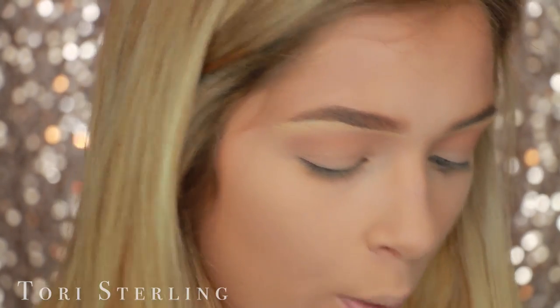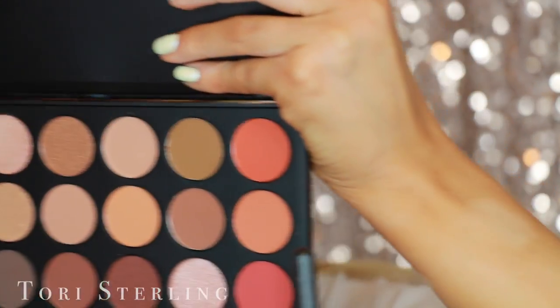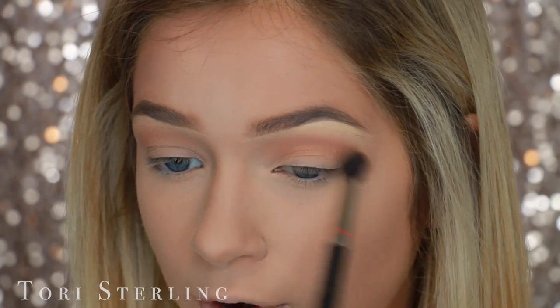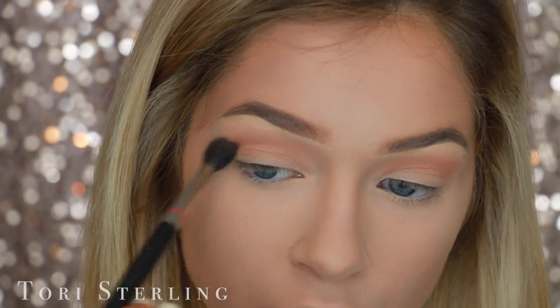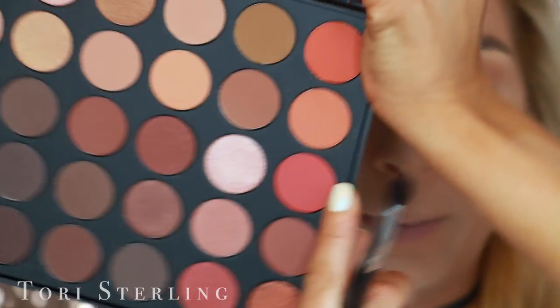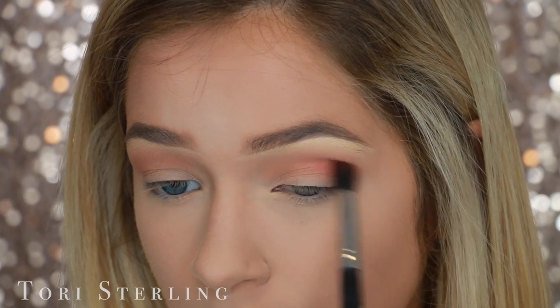Then to make this a little more peachy, I'm going to go in with this shade right here. I'm just going right back over that color that we initially put on just to deepen it and give it a little tone. Then I'm going to take this shade right here and throw it on the outer corner.